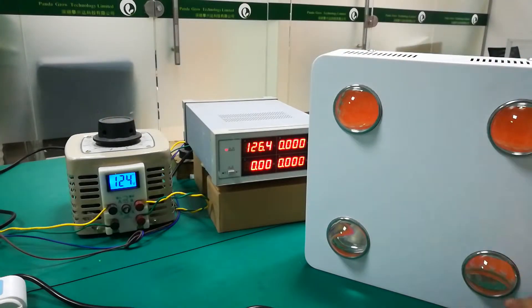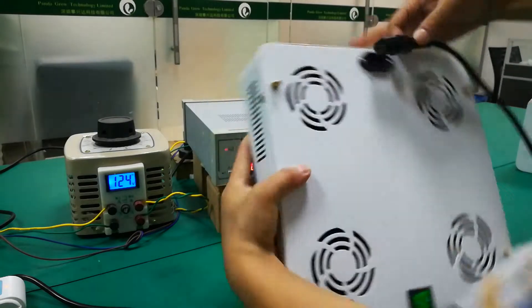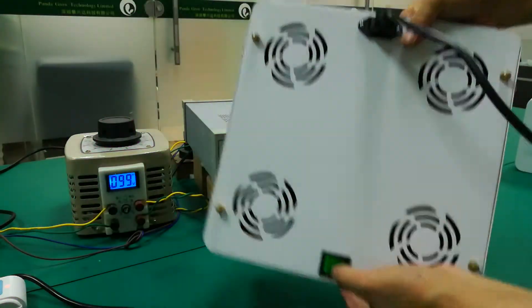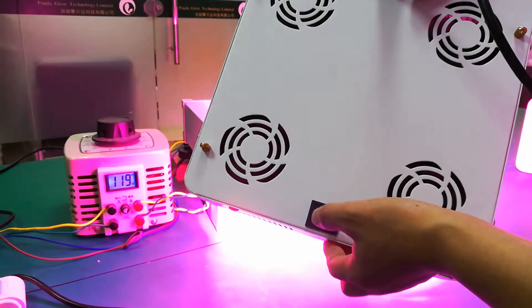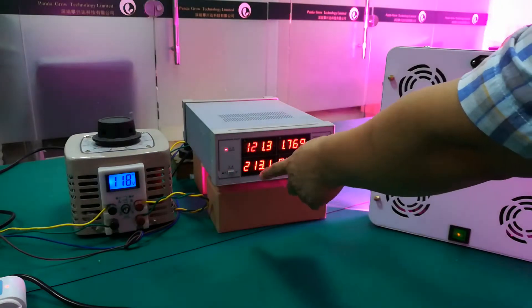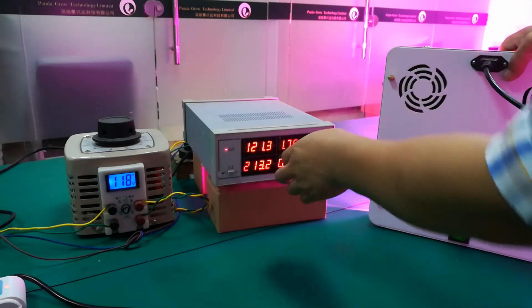And now I will plug in and turn on. Here is the on/off switch. I will turn on. And so you can see the power — it's 213W.